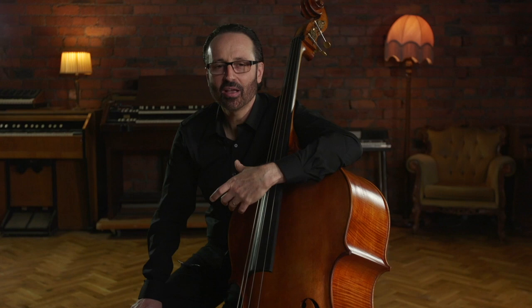Hi, my name is Marcos Machado. This course is about left hand technique. I put a lot of information on this course to help you to develop strength, endurance, facility, so that you can have total freedom to express your musical ideas.